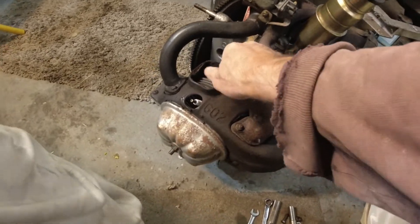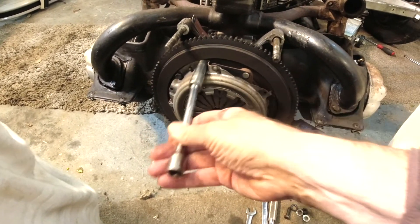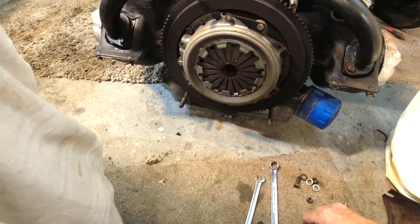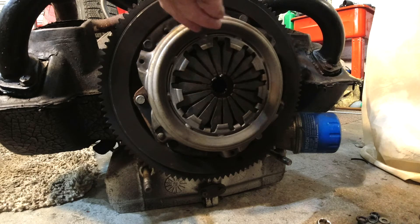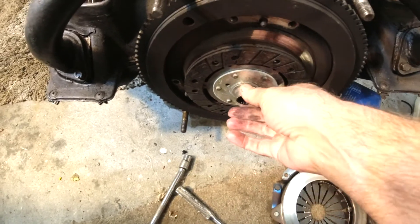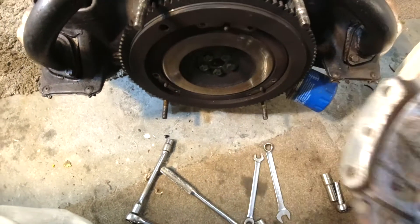I think we'll do the clutch next. So again we've got 11 millimetre ring - 6 eleven millimetre bolts holding it in. It's going to be difficult to do this and hold the camera. It's off. And in very good condition despite it sitting around for some time. So that's good.